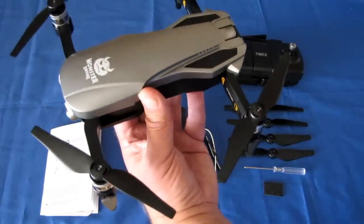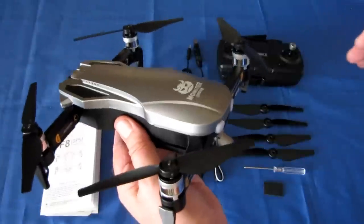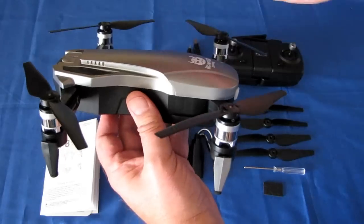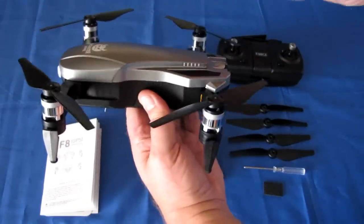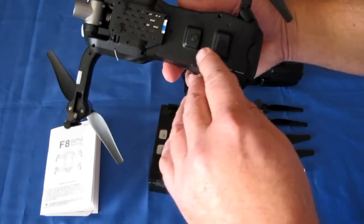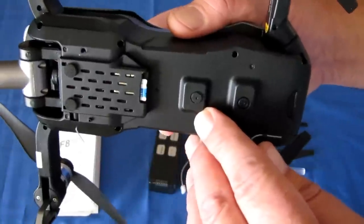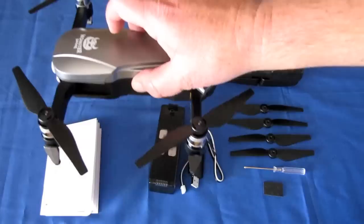It is a GPS drone — it will automatically return to home and land on command, on loss of signal, or on low battery. It's a GPS GLONASS system, so it also locks on to the Russian satellite systems for very fast acquisition and lock-on. On the belly, there's a little optical flow sensor — a camera that looks down at the ground — meant for indoor flying. When you're indoors without a good GPS signal, it automatically looks at the ground and maintains the drone's horizontal position using that optical sensor.